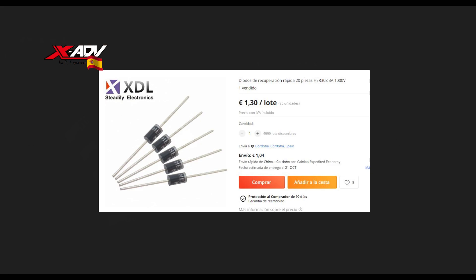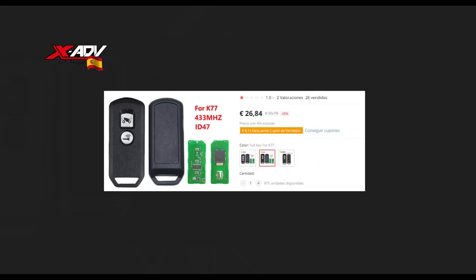¿Qué necesitamos? La resistencia. Me costaron 2,30€, pero es que vienen 5. La llave simplemente tenéis que buscar en AliExpress — os dejaré el enlace — pero tiene que ser la que pone Fulky K77. Esa es la de nuestra XADV. De hecho, en la descripción cuando vea los diferentes modelos, pone que el K77 es el de nuestra XADV.